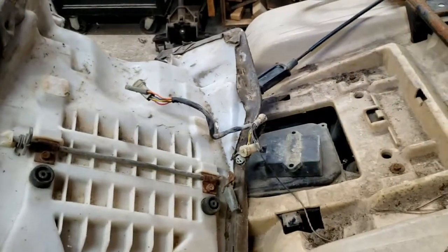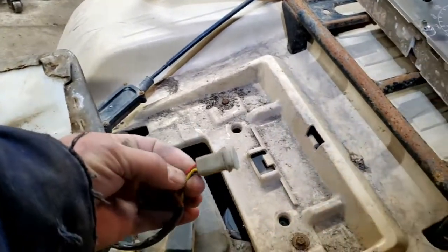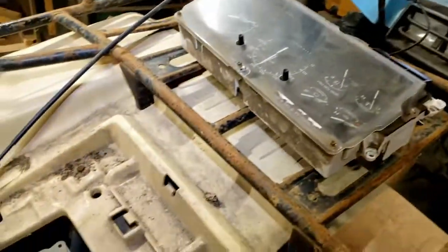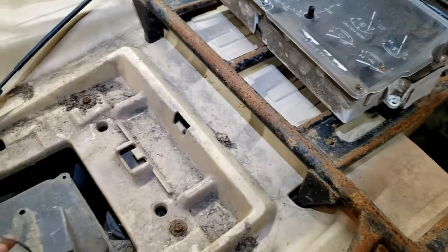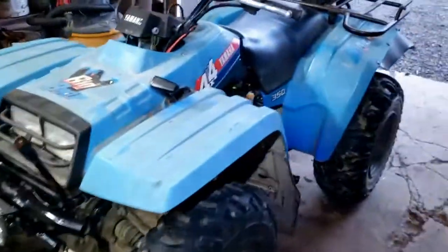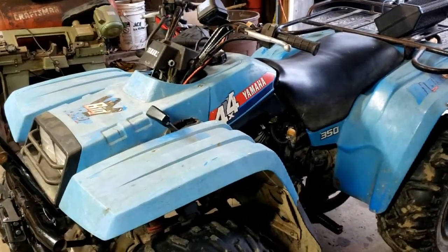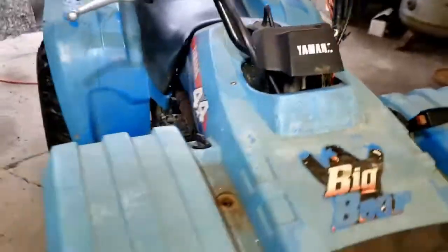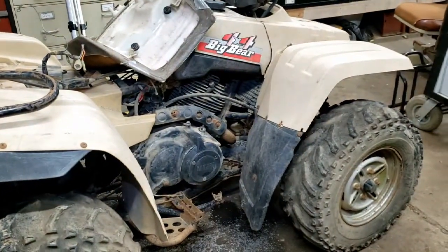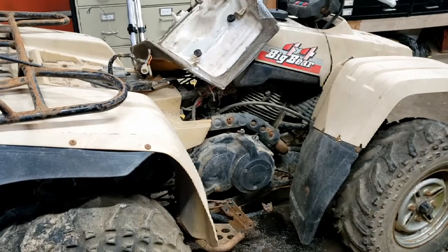I could ground this to the frame and bolt it in if it weren't for the fact that the plugs aren't even the same gender — they don't physically connect. So at this point I have to decide whether I want to hack that plug off, hack the plug off my harness, and try it even though it doesn't have the same number of wires — or try to get a different CDI. The best laid plans of mice and men. I've got a good parts bike here, but there are some differences, which is not what the internet told me.